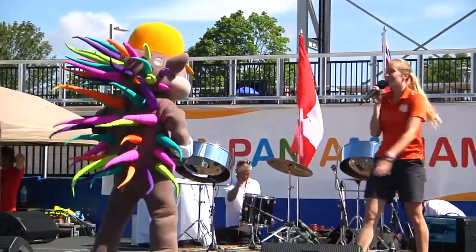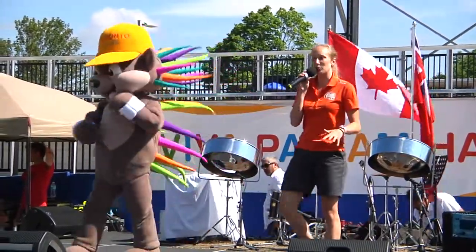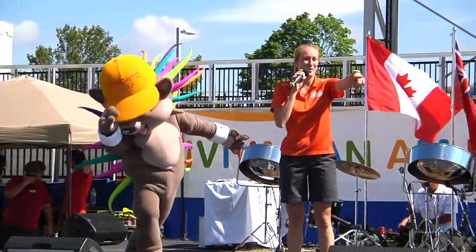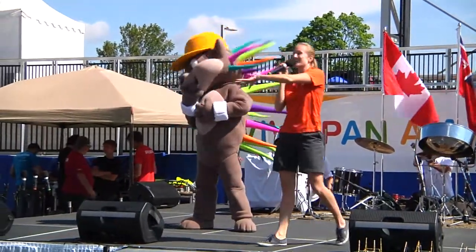Okay. You know what? He's wiggling, and I forgot to tell you this part. Patchy absolutely loves to dance, alright? Who here likes to dance? Do we have some dancers here? Yeah? Okay, and do we have some dancers over here as well? Yeah? Okay, good. This is going to be awesome.